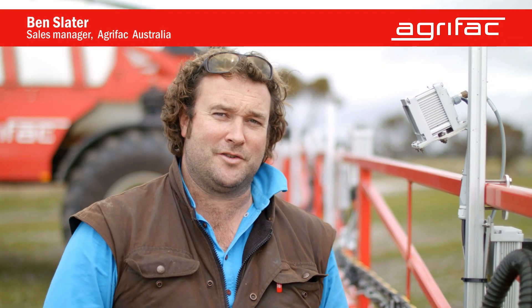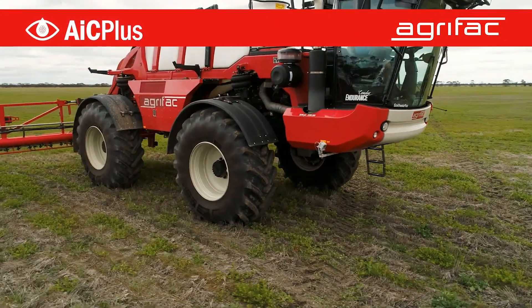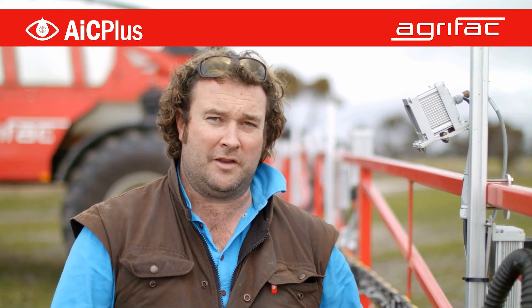Hello, my name is Ben Slater from AgriFac Australia. I'm standing here with the AgriFac Condor Endurance fitted with the IC Plus system. The IC Plus system is part of our precision farming — basically it's a technology where we can look after each individual plant in the farming world.